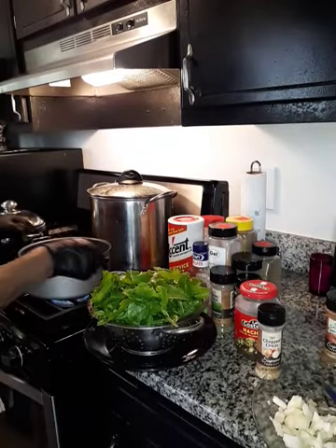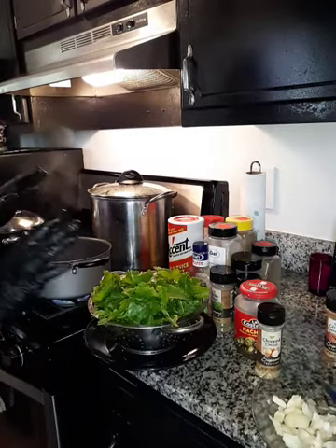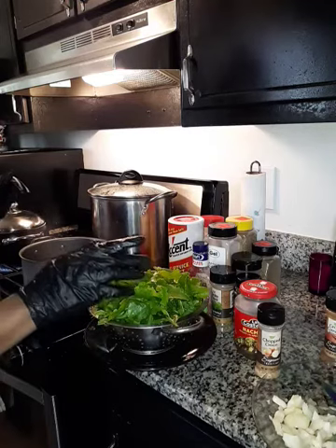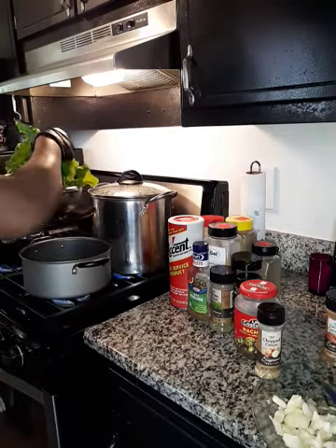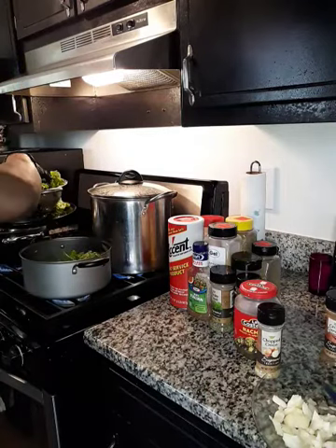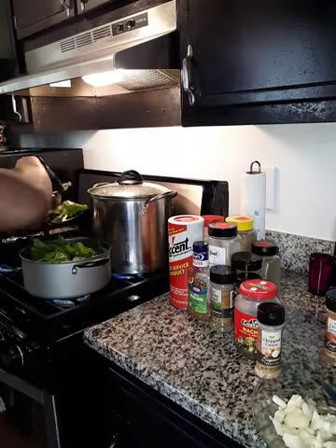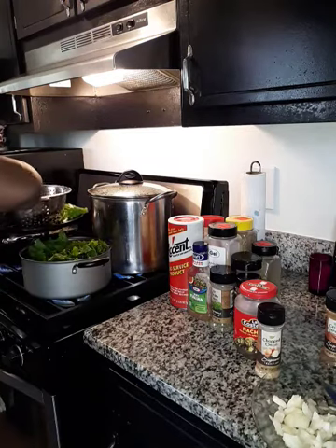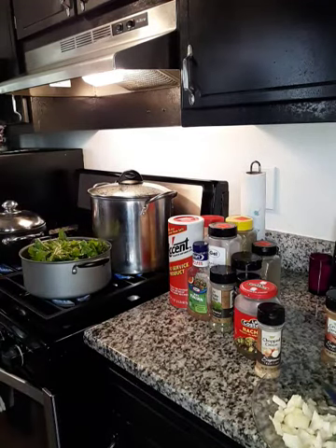Okay everybody, I'm back. I got my chopped ham in here. I'm gonna do these greens right quick, and when I come back later I'll plate it up with another video. Here's what we're gonna do — I'm gonna put the turnip greens in the pot. I've already got the ham in there, and it's gonna cook down anyway.